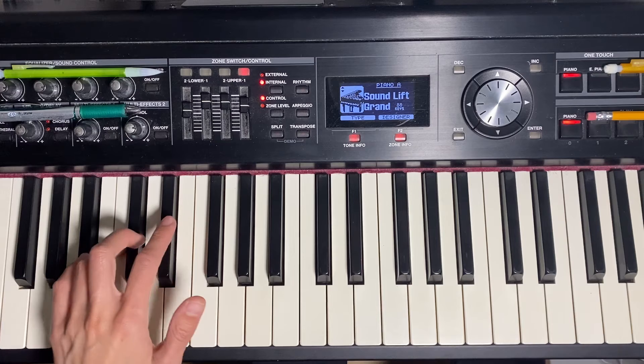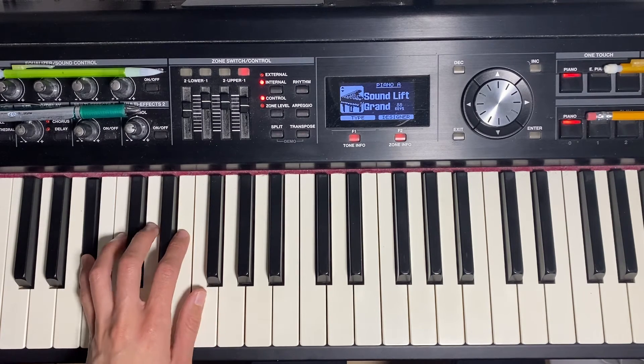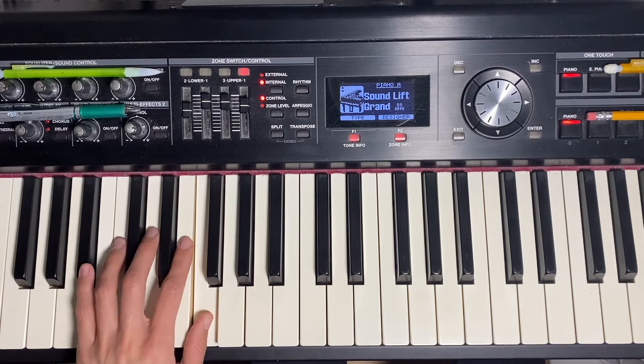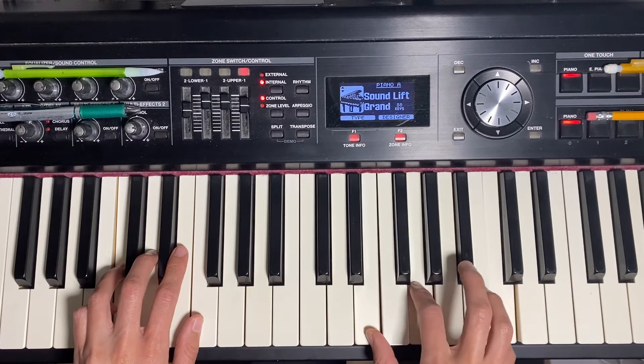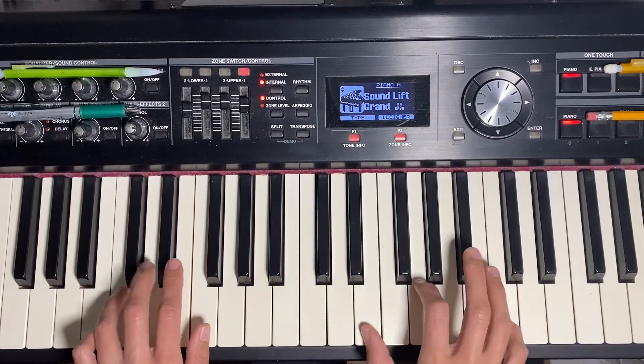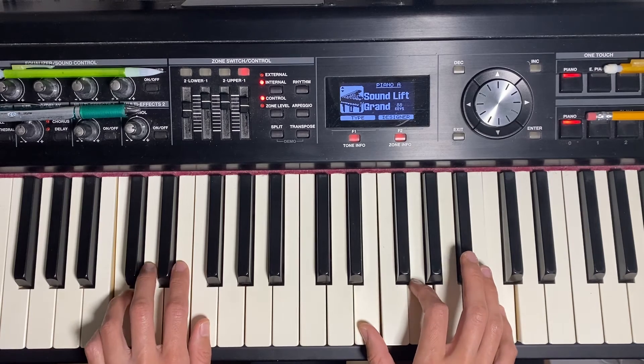You might want to get down to the bass notes first — the one chord, flat seven, four, two seven, and then back to the one chord. Then I'm going to add the right hand: third, fifth, and root, so I'm doubling the root between the hands.